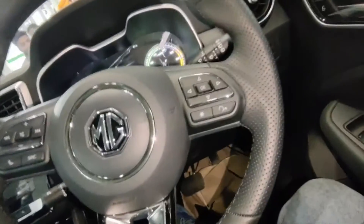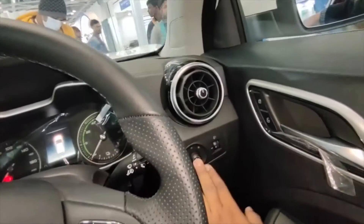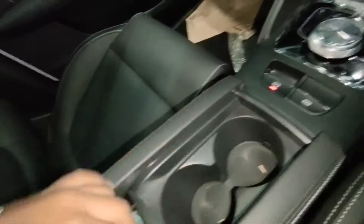There's also a lock-on-lock button here. And this is the mirror folding. I'm showing you the seat adjustment here — this is the seat adjustment. And this is the armrest, which is very nicely finished in leather.